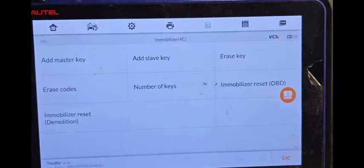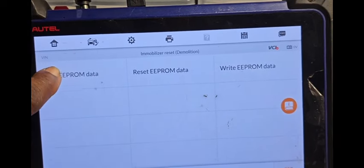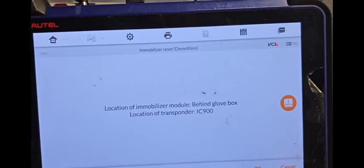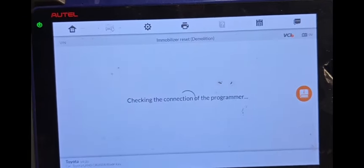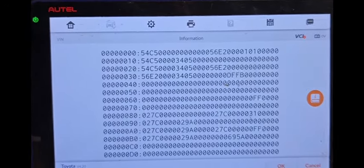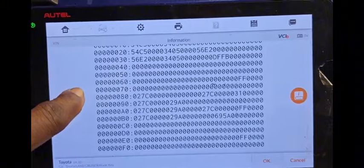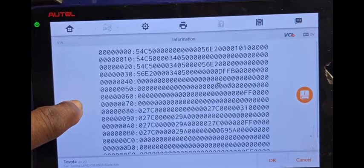Leave everything here, just go to this one: Read EEPROM data. When you read EEPROM data, say OK. This is the EEPROM data — look at it. At the bottom are zeros: 256. You're here.